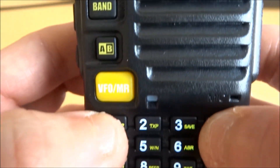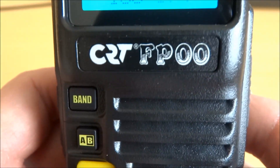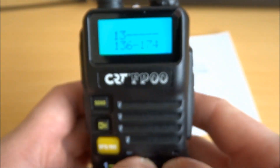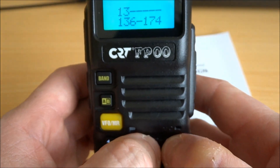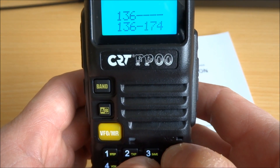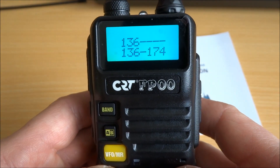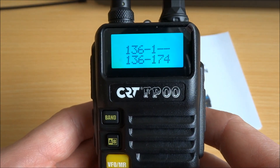Touch 1, menu. Touch 2, touch 3, menu. To confirm, every time you have to press menu. Touch 6, menu. And then 174, menu.